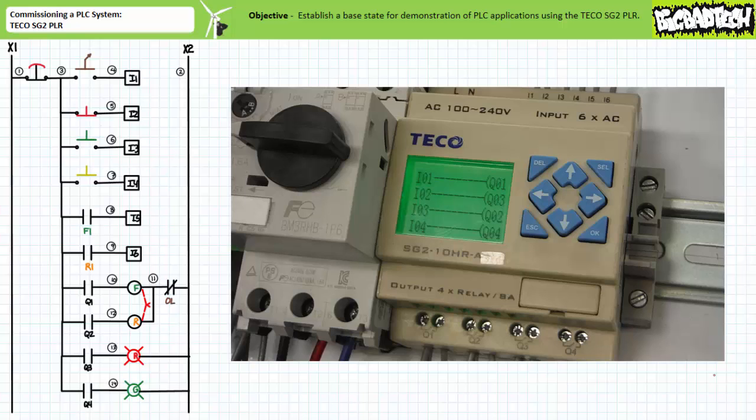Rung 3 contains a MAKE instruction examining input I3, the normally open momentary contact green push button, selectively energizing or de-energizing output Q2, the R contactor coil. I must reiterate, this rung's purpose is to selectively energize or de-energize output Q2, the R contactor coil, and not Q3, the red pilot lamp. Rung 2 already has that particular output covered.